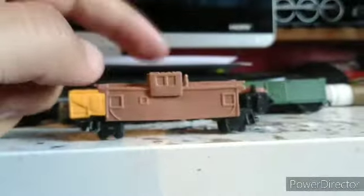Now the caboose, which I actually like in brown. It's supposed to be red, as you can see on the painted version on screen.